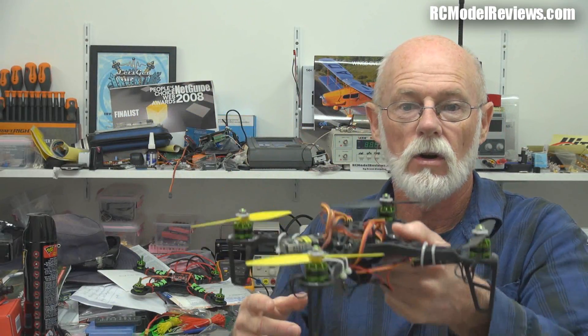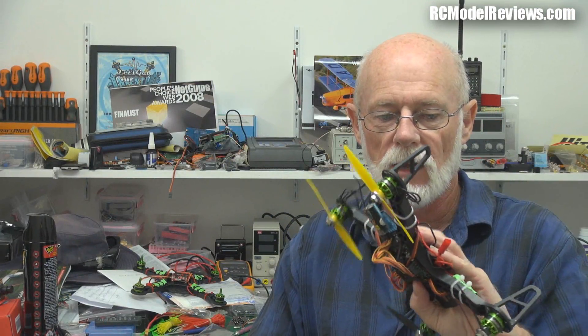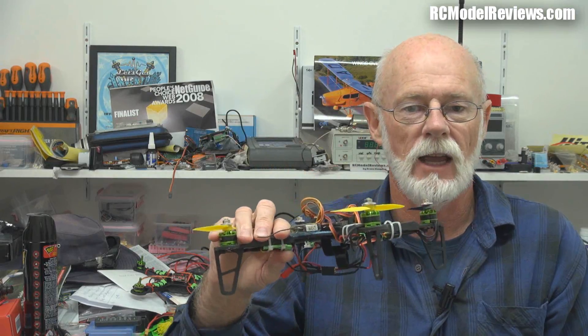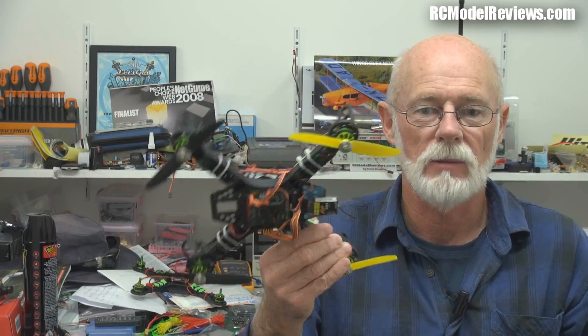I had to put two-bladers on because HobbyKing recommend the KK2 board — the KK2.1.5. I ordered a brand new one, stuck it in, took off, hovered, flipped it into self-leveling mode, and it went wip, wip, wip, splat. It flipped because out of the box the KK2.1.5 boards have the PID set all wrong for this frame in self-leveling mode — too much gain and it just flipped. And of course it broke the props. They only give you four props — how silly is that?